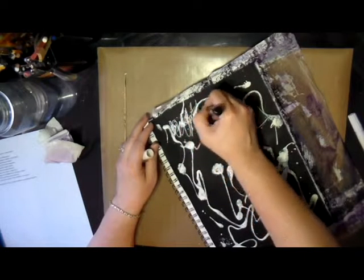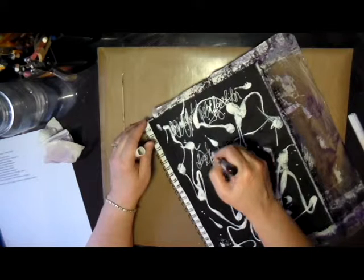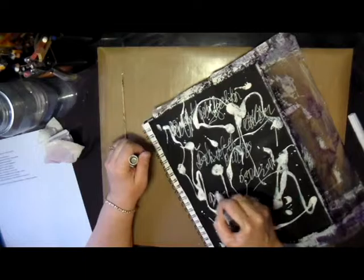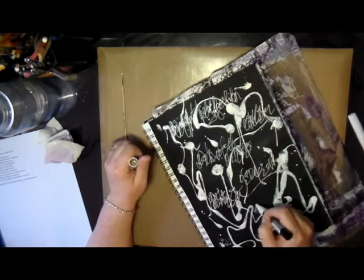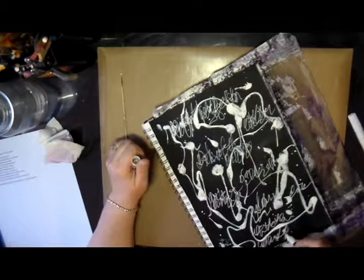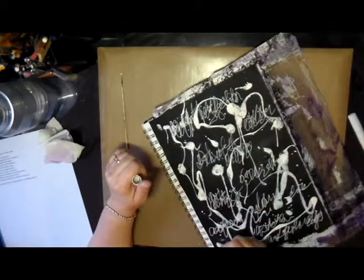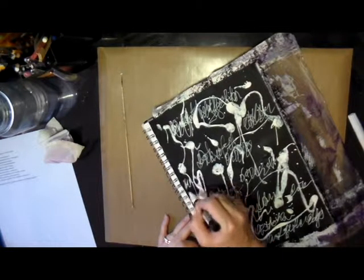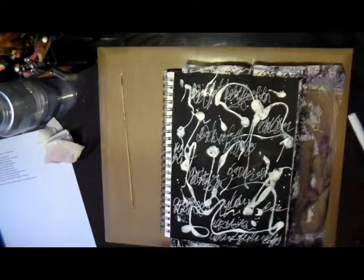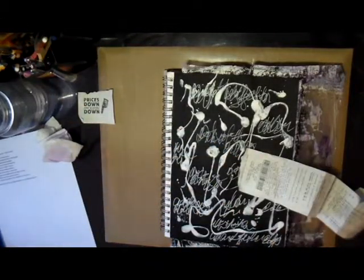The third item on the list was to add some illegible text or scribbles, so I got out my Posca paint pens — which are the best I've found, they're wonderful — and did some scribbly words on the journal page. I didn't try to write any particular word; I just wanted to get the look on the page.